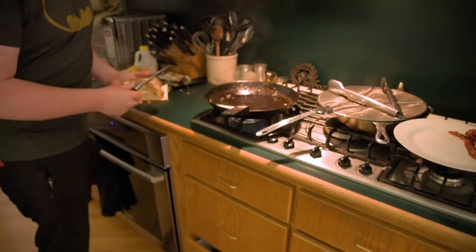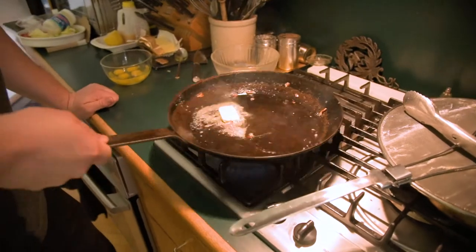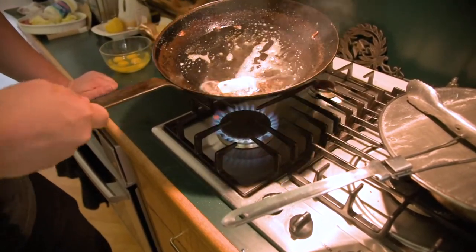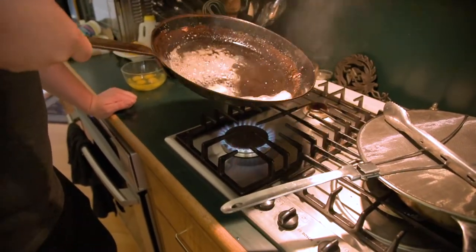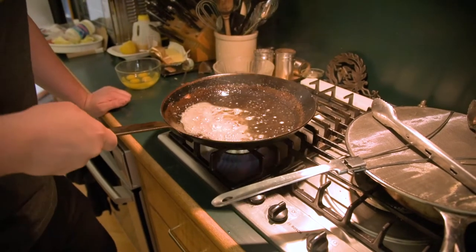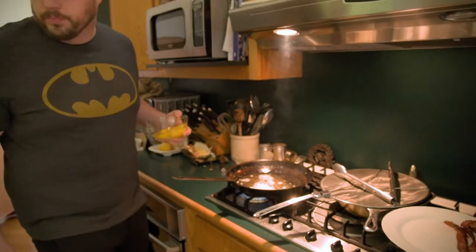You want to heat the pan until it's smoking and the butter is browned. You don't want it billowing smoke, but like it is right now is pretty good. I might hold it off the heat for just a little bit. But once the butter is browned and the bubbles kind of get smaller, then we're good to go.